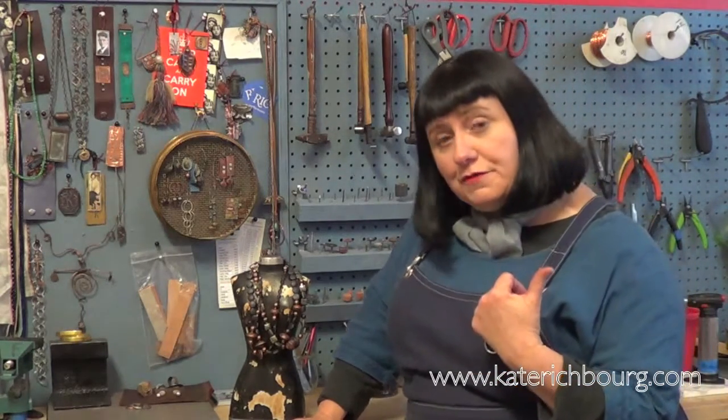I can't wait to see you in class. Hop on over to my website and check out all the details. I can't wait to share all of these fantastic metalsmithing techniques with you. I'll see you in class.